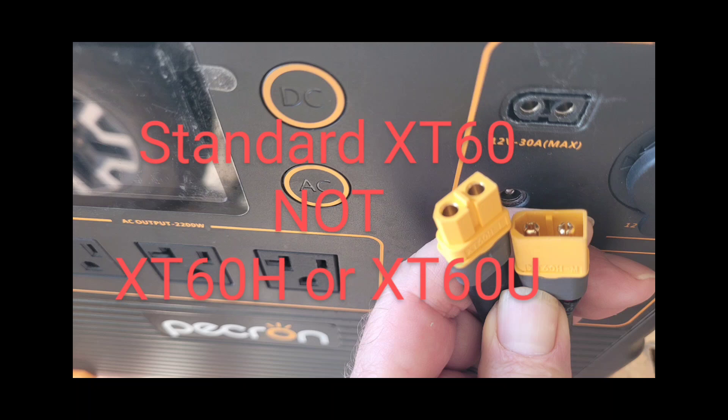You don't want an XT60H or an XT60U, which are upgraded versions supposedly, that can have a rounded edge instead of the angled face. Make sure you're getting an XT60 with the angle, and it'll all be good.